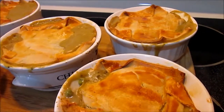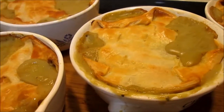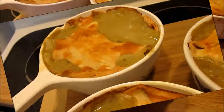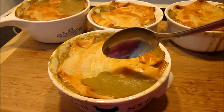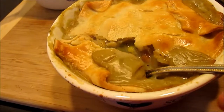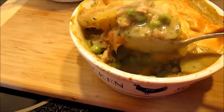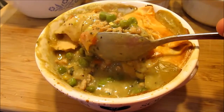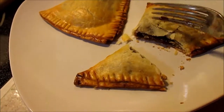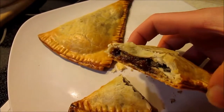Okay, supper's ready and it's smelling good. The crust is nice and flaky, and the inside is rich with the chicken and all those vegetables and the chicken gravy. This is comfort food to the max. And the little half moon pies — they didn't last very long.